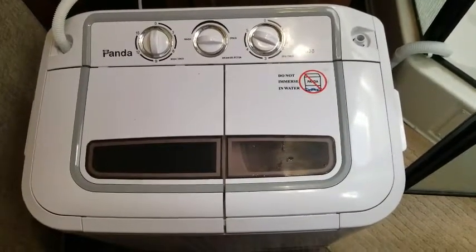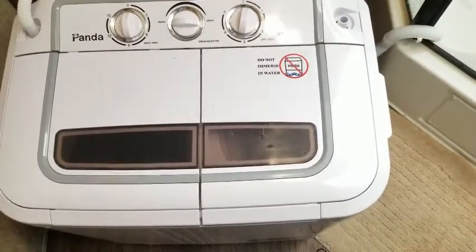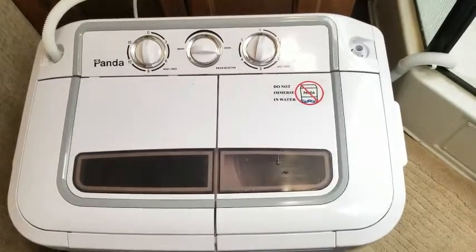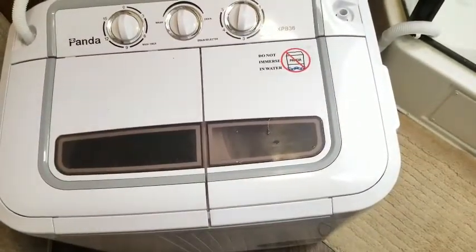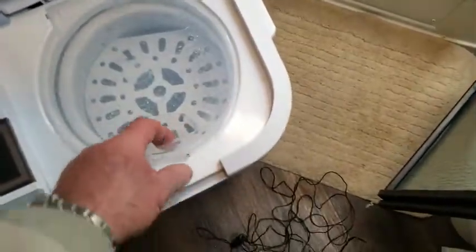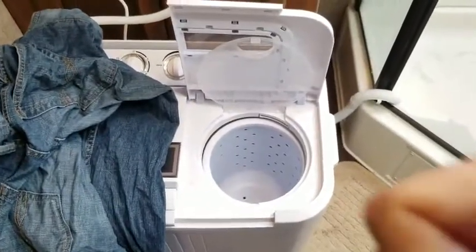When the jeans come out of the spinner, they're almost dry — just damp — so it does a really good job. The timer just shut off. Turn off the drain, remove the cover, pull the jeans out. They're damp but it does a really good job getting all that water out. We'll just hang it up to let it dry and let all the wrinkles fall out. The Panda washer does an excellent job and I would definitely give it a thumbs up.